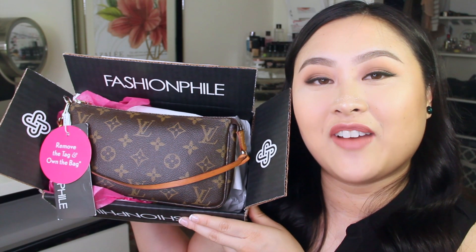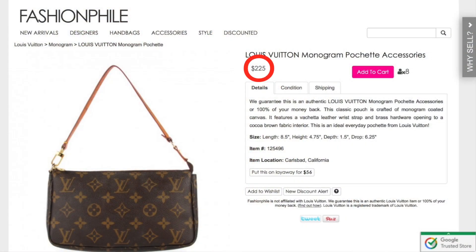Hello, I'm Ash and today I'm going to be sharing my unboxing and review of Fashionphile. I've been searching for a pre-loved Louis Vuitton Monogram Pochette SSR for a very long time and I finally went ahead and decided to purchase one from Fashionphile because they had a great deal.